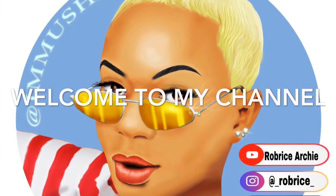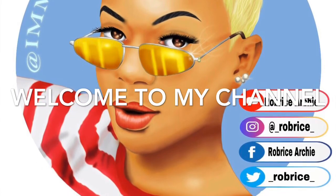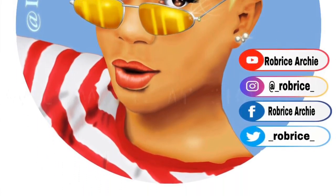Hey you guys, welcome to my YouTube channel. My name is Robberies Archie — follow all my social media outlets. Let's go ahead and get into making this plastic jacket.